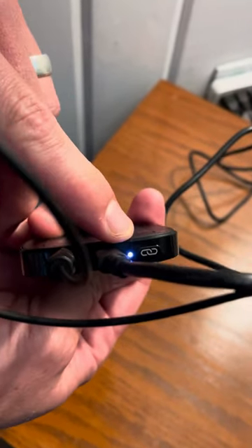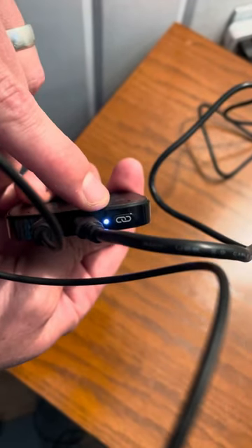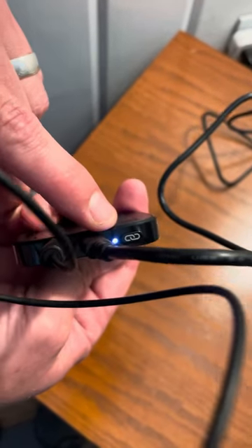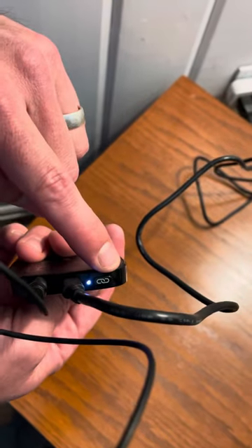I'm actually wearing a set of Phonak hearing aids now, and what happened is I heard a confirmation beep indicating that the hearing aids are connected. They should do that automatically. If it doesn't do it automatically, you will need to press this connect button briefly.